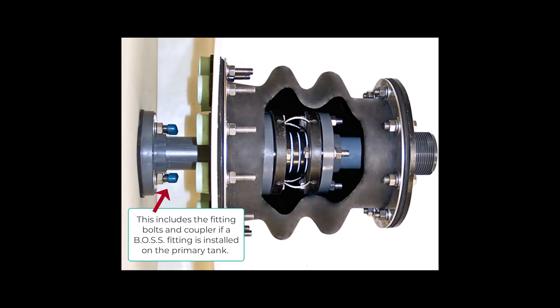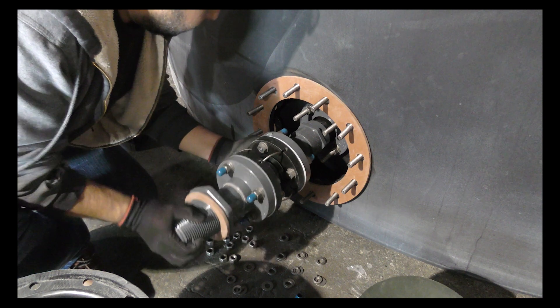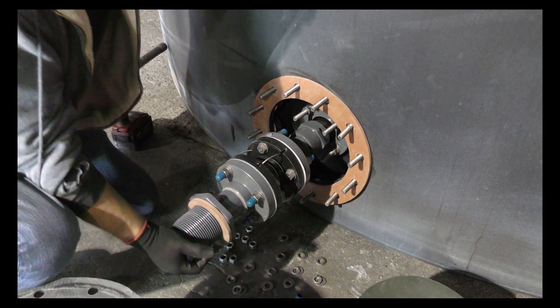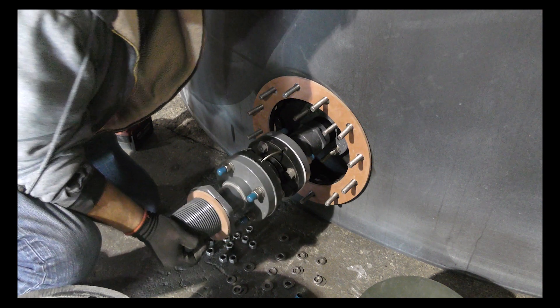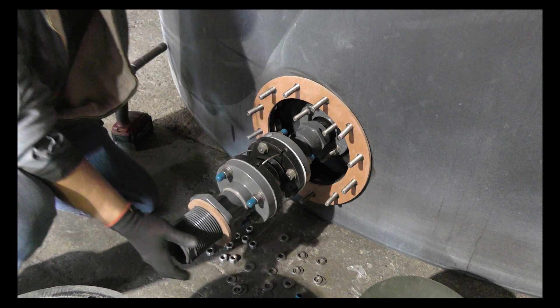This also includes the primary tank fitting and threaded coupler. If a boss fitting is installed, glue in the pipe assembly into the inner tank — push it into the fitting, turning it a quarter turn, and then hold it for 30 seconds to prevent the piping from pushing out.